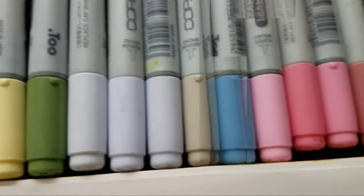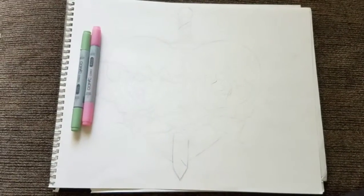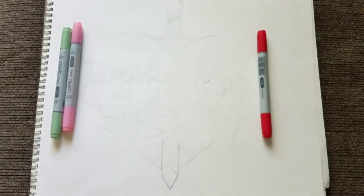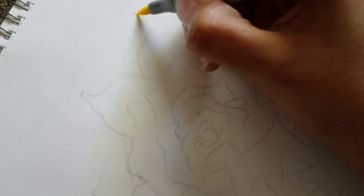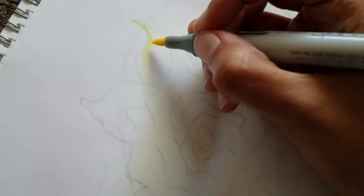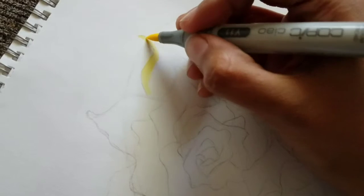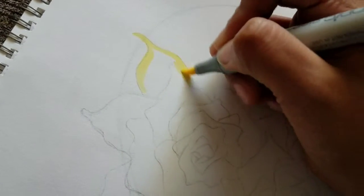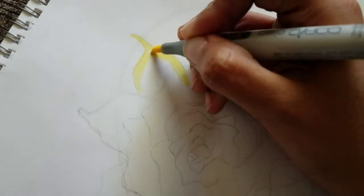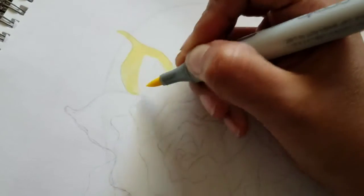I really love using this technique of having the first layers done in Copic markers and then adding more depth with the color pencils. Even though my technique for this is not perfected, I'm really happy with how much progress I've made. I've made a lot of mistakes in the past, but I feel like now that I've been practicing more, I'm learning a lot.